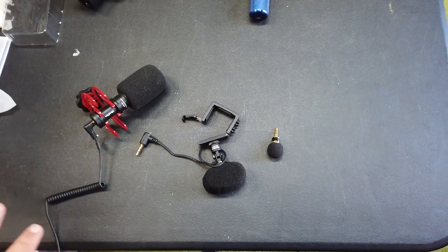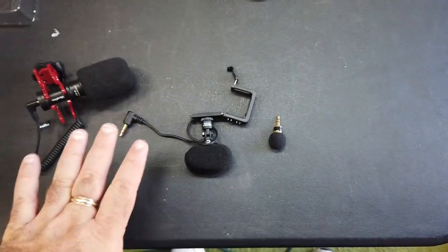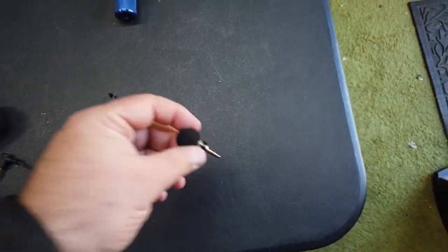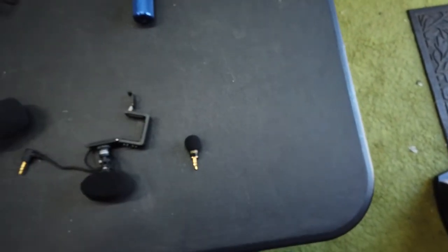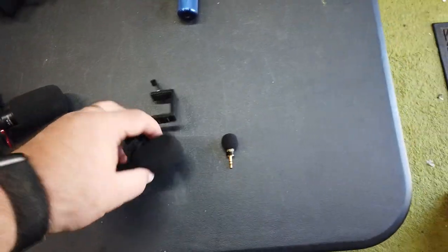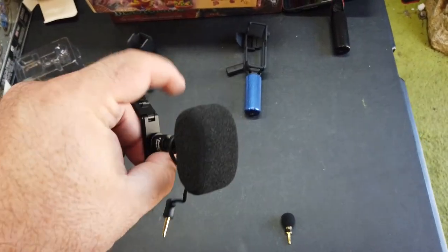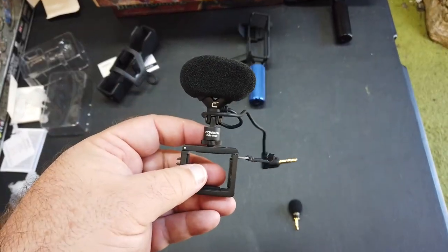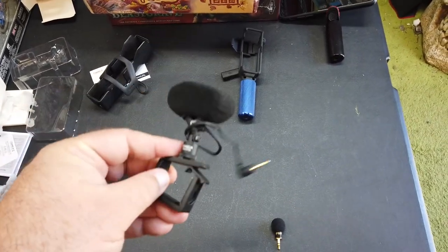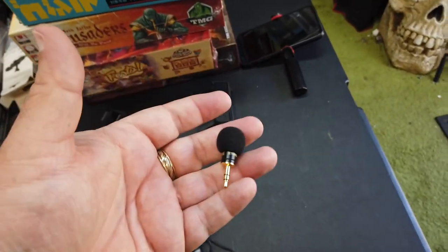Of these three mics: the shotgun mic does its job — it points that way, gets audio from that way, it's okay. The ETM-001 pointed at the floor is better than the CDMICA. The CDMICA pointed at somebody sounds like they're in a box. I certainly wanted the CDMICA to work — there are good reviews online, but I don't believe them anymore. This little guy plugged straight down using the DJI adapter is just as good as talking to the Osmo directly using its built-in mics.